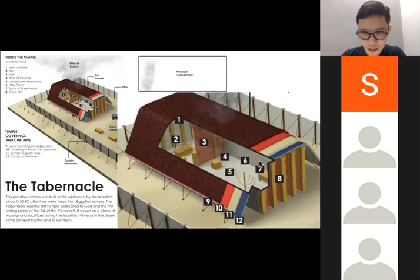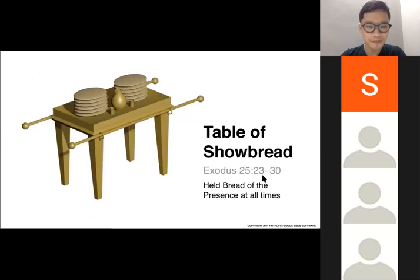Directly opposite the lampstand on the right-hand side is the table of showbread, sometimes also called the bread of presence. It is also overlaid with gold, with a crown or frame of gold around it. On the table there are 12 loaves of fresh bread — nothing more, nothing less — because there are 12 tribes of Israel. The 12 loaves represent the whole of Israel: two stacks, six on each side. They are placed there every seven days and are to be eaten only by the priests.